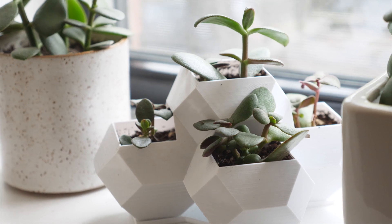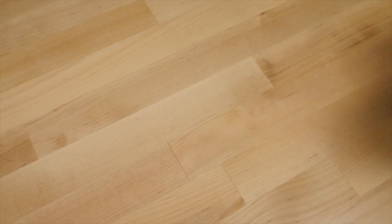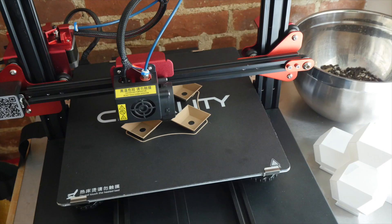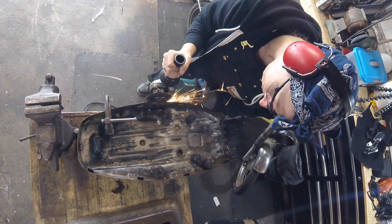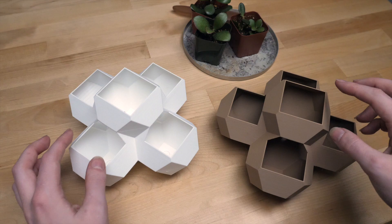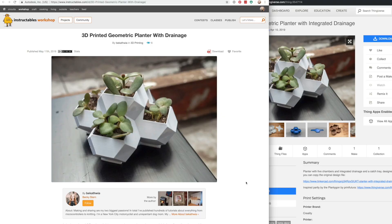Welcome back, it's Becky. Today I'm making a geometric succulent planter that's designed in Tinkercad and printed on my new CR10S Pro. The planter has five chambers and a catch tray. You can get the model on Thingiverse and also from the Instructable for this project, both linked in the video description.